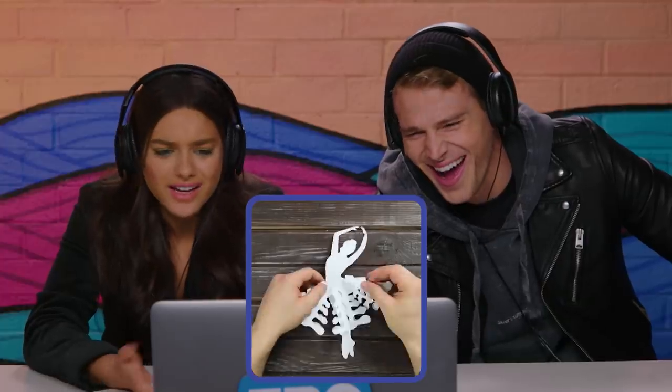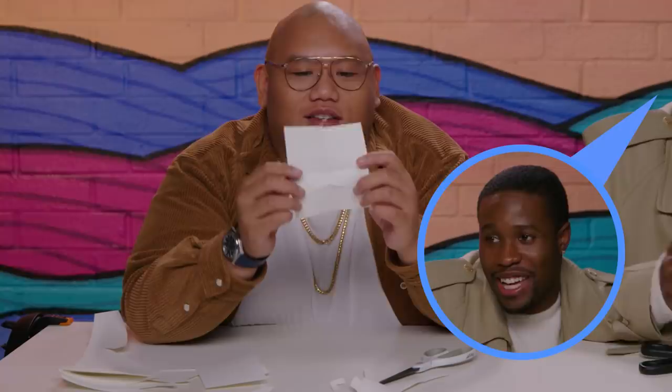Sure, I'll do that in a second. Okay, let's see the snowflake. At least he has the snowflake.